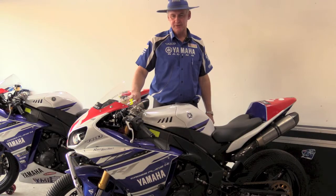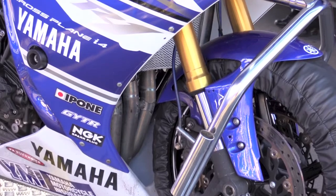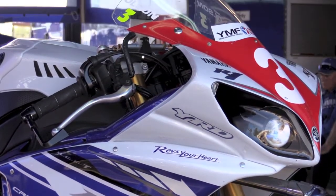The most important changes are in suspension. We use Öhlins rear shock absorber and Öhlins fork internals, Öhlins steering damper. To improve the front braking performance we use Goodridge brake lines.